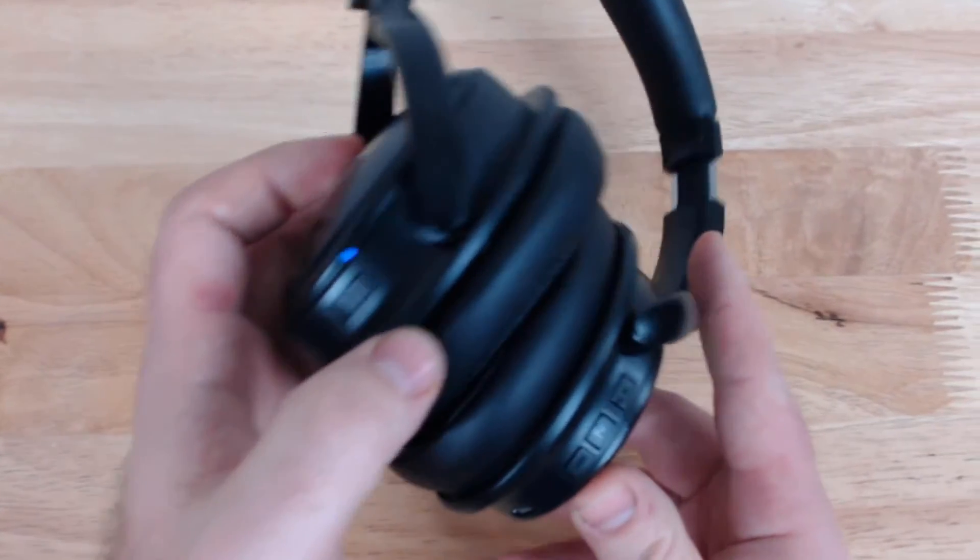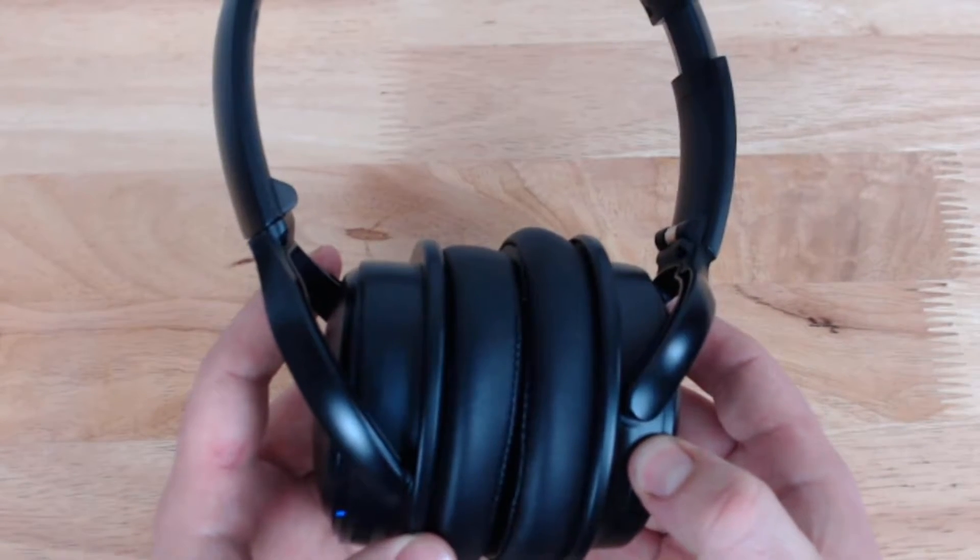This leads me to one of the negatives of this product — and your mileage may vary, it might be something some people actually like. When I turn the power off while I'm listening, the active noise cancelling doesn't turn off. It will keep going, so if you put these away in your desk drawer and forget them over the weekend, they may die just because you didn't turn off that other switch. So it's like two power switches, which for some might be great because you don't have to use ANC if you don't want to, but for others it may be a problem. It's just something you need to know to make an informed purchase.